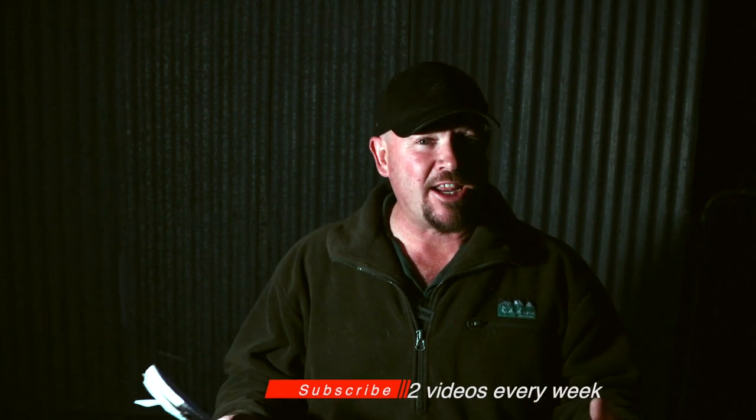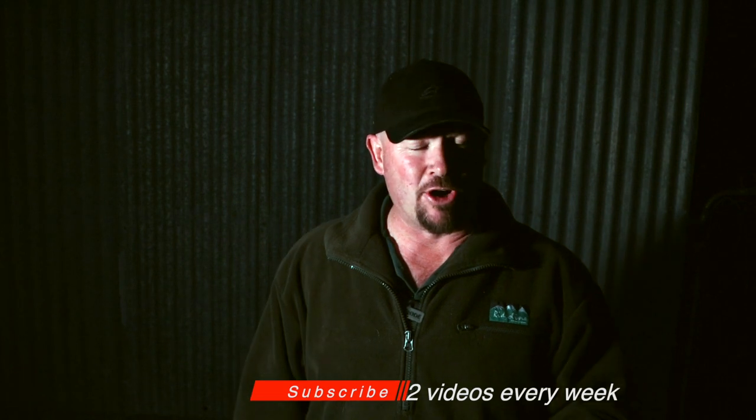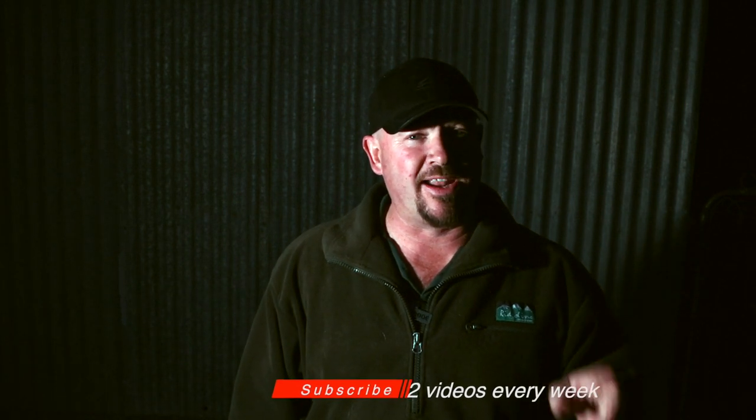G'day guys, Shane here. Welcome to Five Minute Fridays — every week I go through all my old photos, work out things I've done with a DSLR, some really cool tricky photos, and work out ways we can do it on your phone. If you're into mobile photography and interested in learning, subscribe to this channel. I do two videos every week — one on a Monday and Five Minute Fridays every Friday. Hit the bell so you're one of the first to know what we're doing.